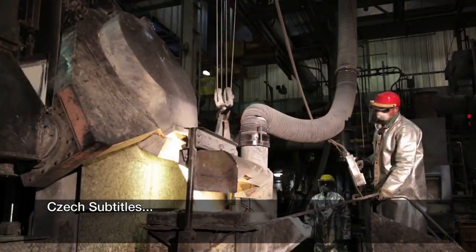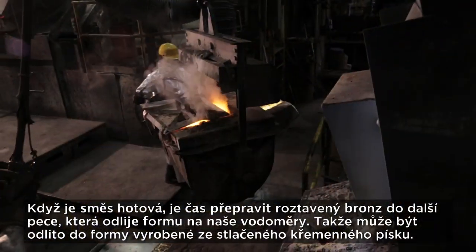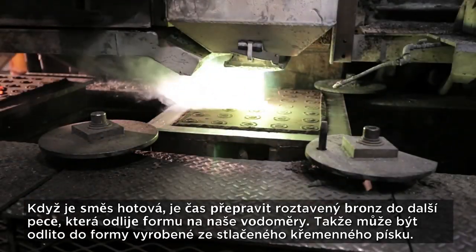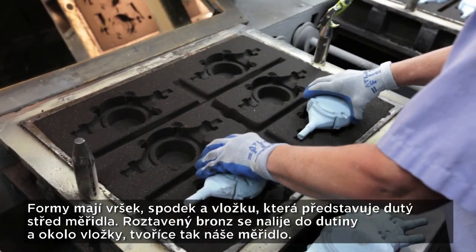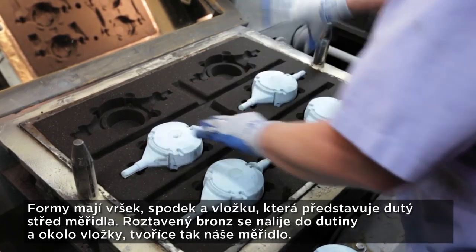When the mixture is just right, it's time to transfer the mold and brass to another furnace so it can be poured into molds made of tightly packed silica sand. The molds have a top, a bottom, and a spacer that represents the hollow core of the meter.